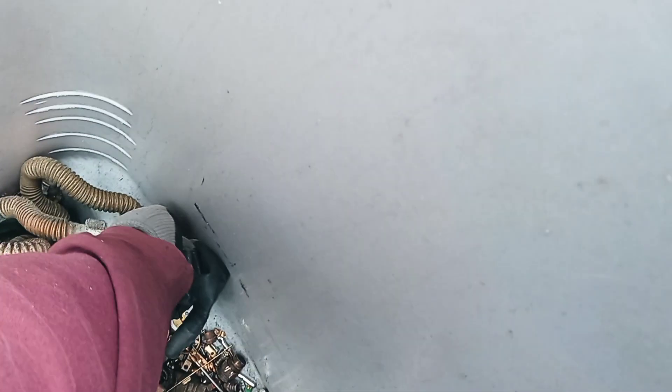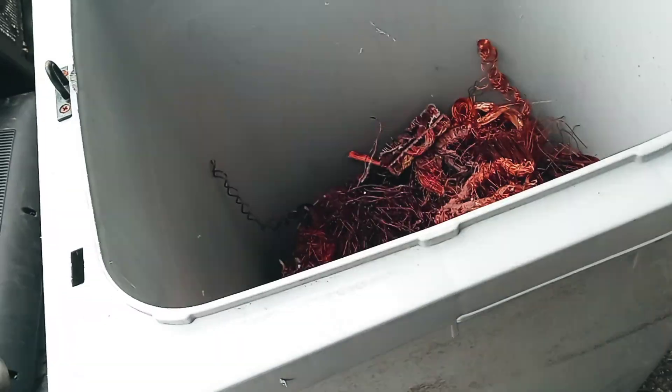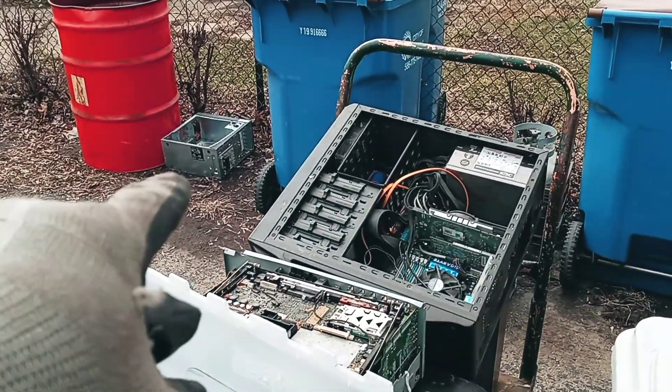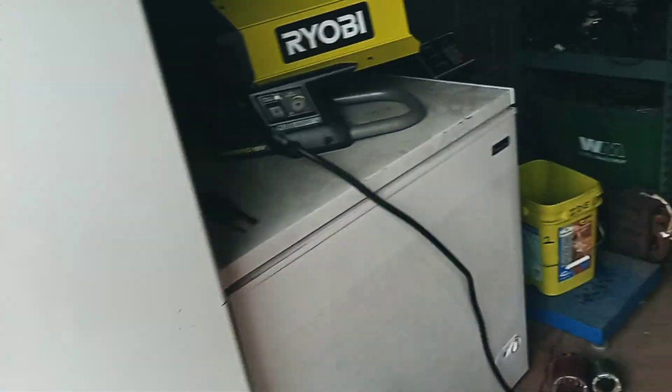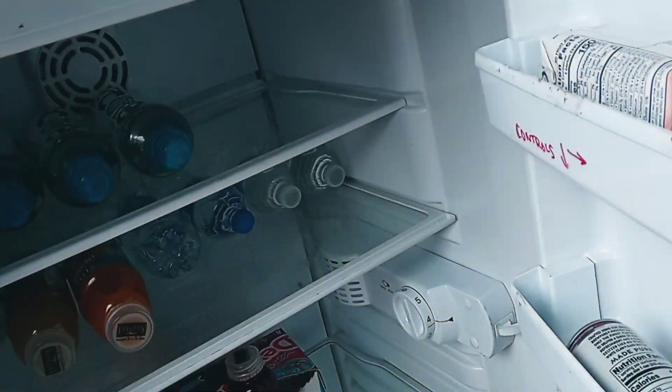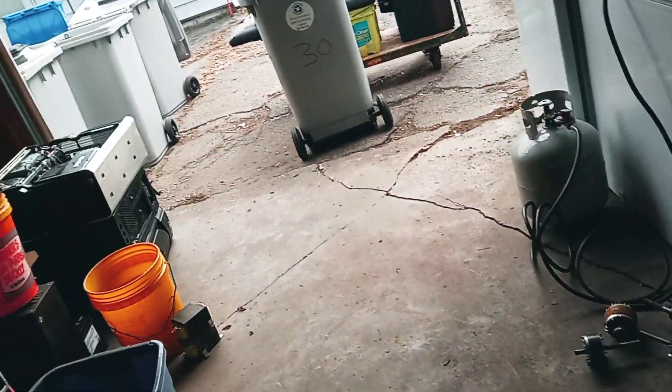I took one computer apart today. I'm going to take a refreshment break — I'm going to have a pineapple orange guava juice — and probably get back to taking these apart. Plenty to do, so I may take my copper in maybe tomorrow.